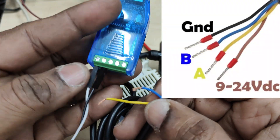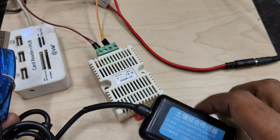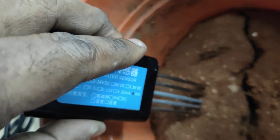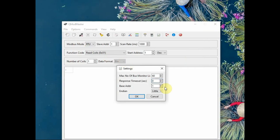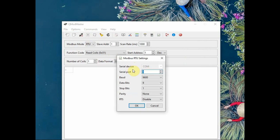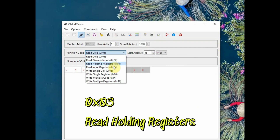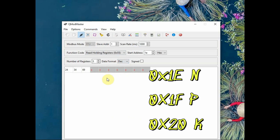Now let us check the NPK sensor by connecting it to the RS485-to-USB adapter. The A wire is yellow and B is blue — do not swap them. Insert the sensor into the soil, note the COM port, and open QMOD Master. Settings: big-endian, base address 0, baud rate 9600, 8-1-None-1. As per the datasheet, we will use function code 0x03 to read holding registers — unlike the previous sensor which used 0x04.